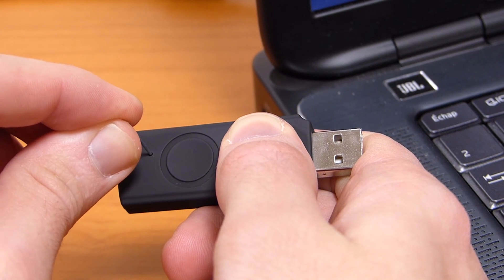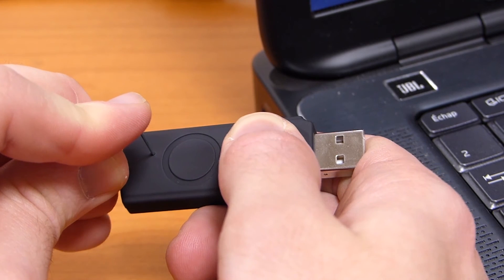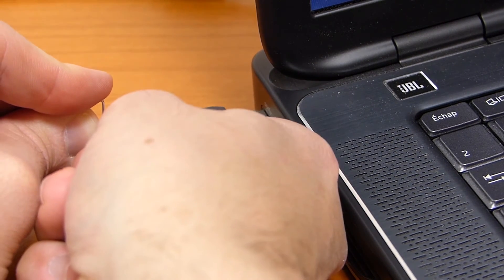Insert the paperclip in your receiver's hole and press it until you hear a click. You can now connect your receiver to your PC USB port while maintaining the pressure.